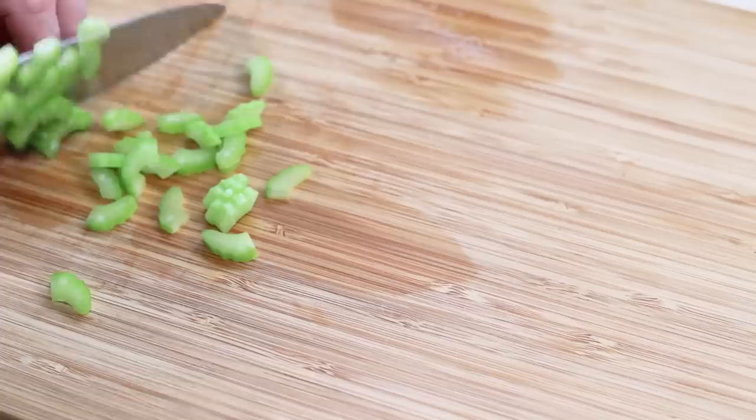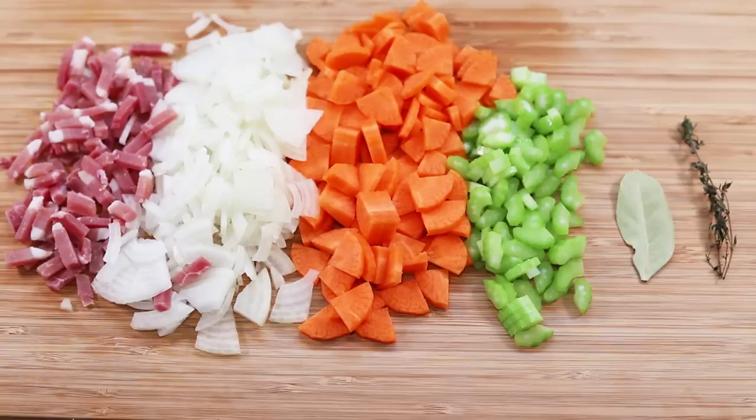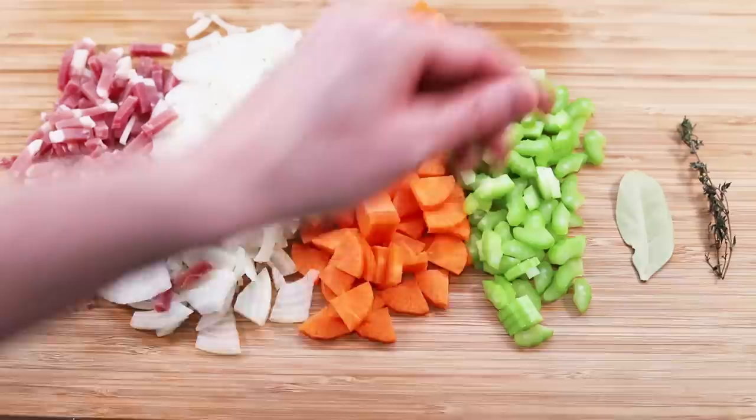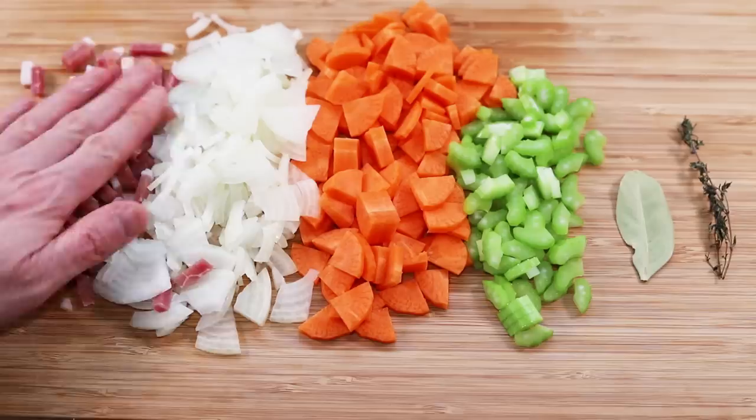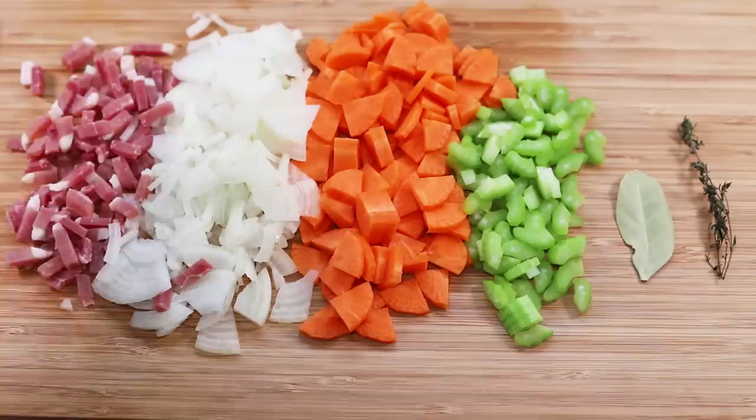For celery, same thing — cut in half if you want and then slice thinly. This cut is reserved for lower temperature cooking, and the thin nature of the vegetables allows them to give flavor from the bottom of the pan. Once you're done slicing everything using the Paysan cut, you have your Matignon aromatic garnish — nice, even, thin slices for everything, including the ham. The purpose of consistent thickness is to ensure all ingredients cook at the same rate and diffuse flavor evenly.